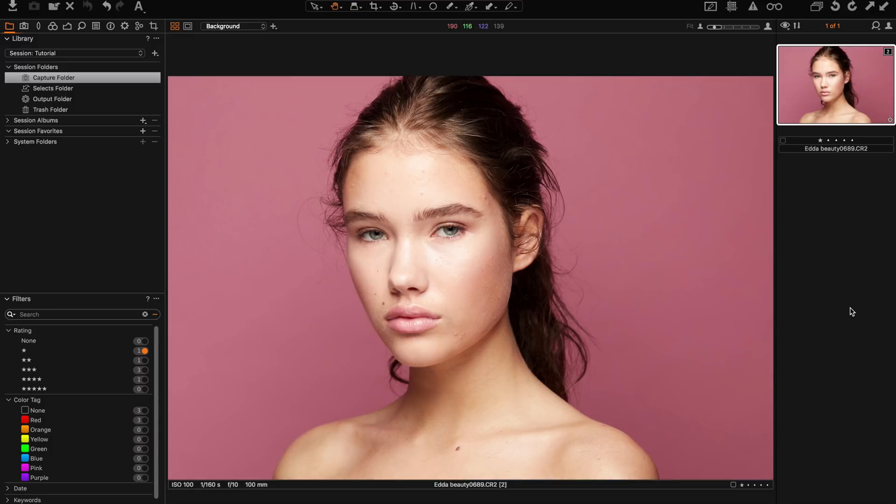Hey guys, my name is Jonas Nordpist and I'm a fashion and beauty photographer from Sweden. You can find my work on Instagram — my name there is CobraCow — or you can go to my website jonasnordpist.com. See the links below.